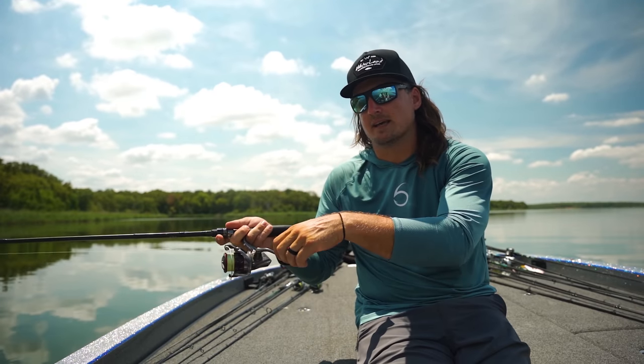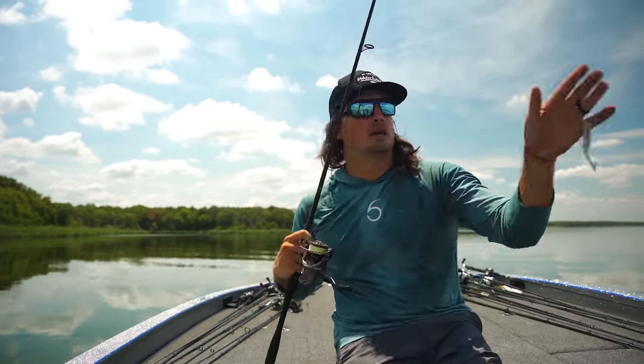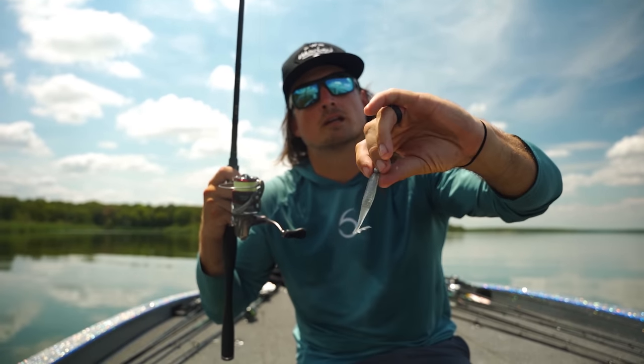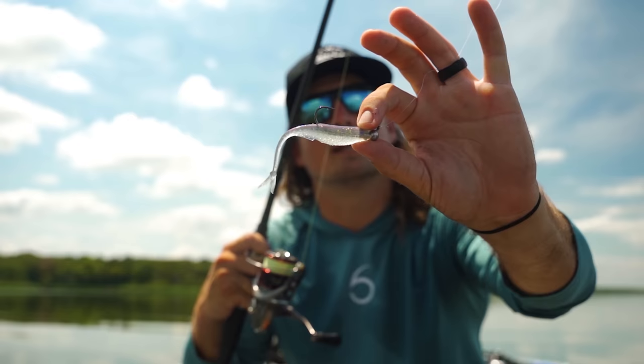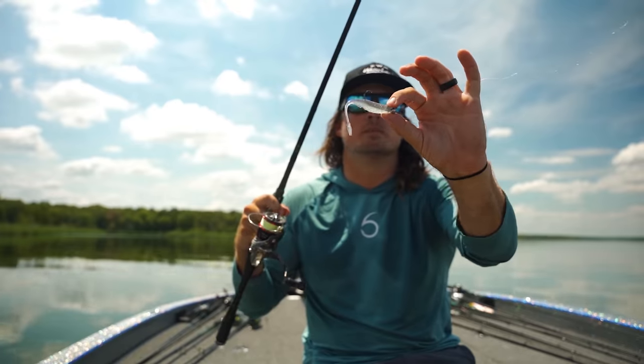This is a technique not a lot of people are talking about yet, but this Juggle minnow is already catching fish for me and a couple of my buddies who have been applying it on this new Biwa Rig. It's going to become a lot more mainstream in the near future.